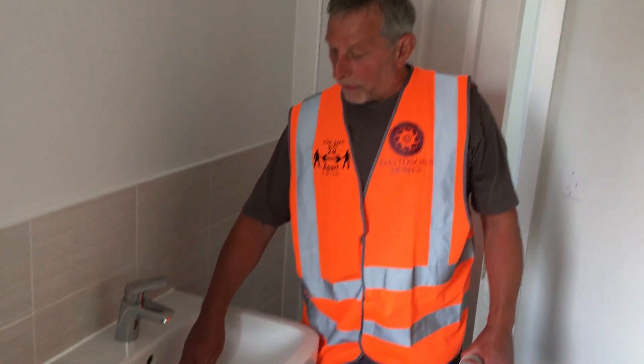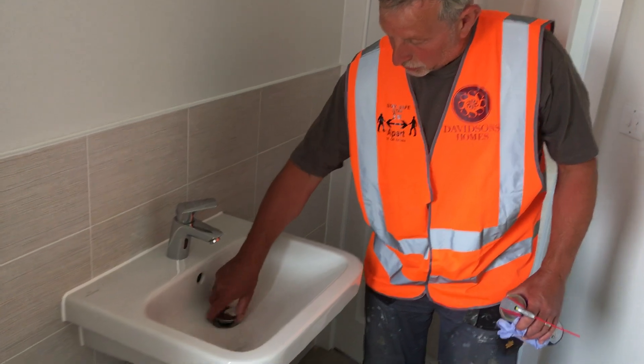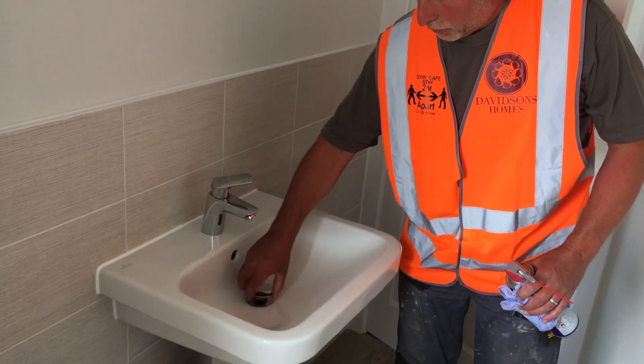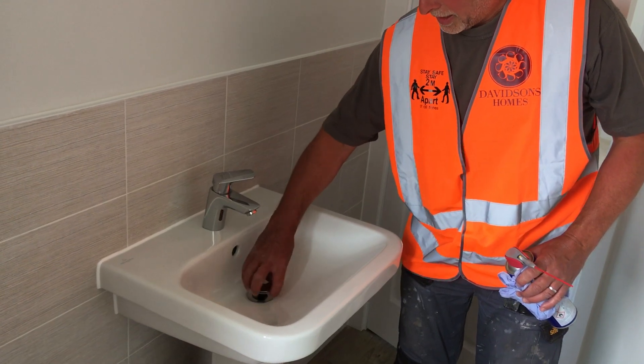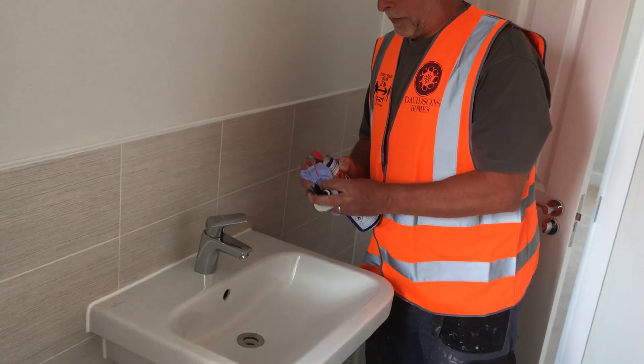Over a period of time you might find that it's gone stiff, so all you have to do is unscrew it. All you'll need for this is a silicone-based spray or WD-40.